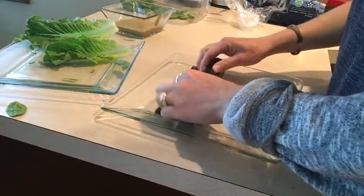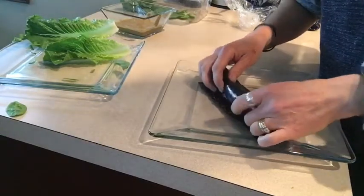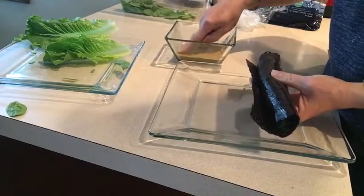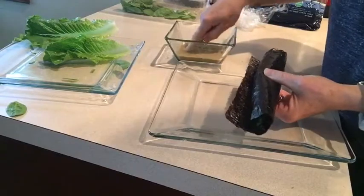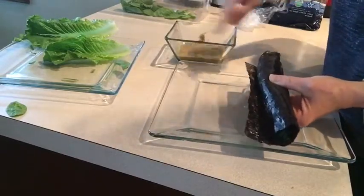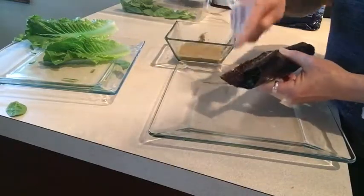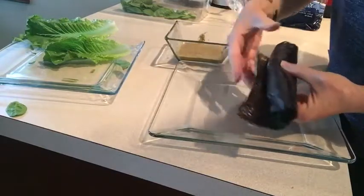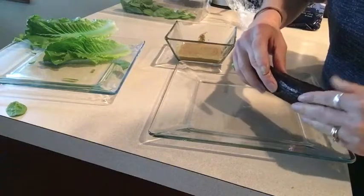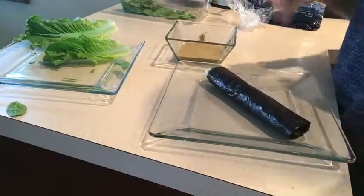Then we come with our nori sheet and start rolling. It's a layered way to do it and you can experiment. Take some of the dressing and use it on the side edge to help it stick, or you could just use water — you want to get it nice and moist. Then just let it roll down and lay it on top to seal it. And that's it — that's how you make a nori wrap.